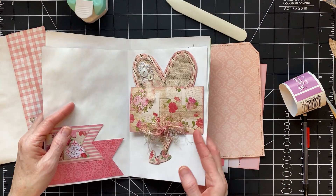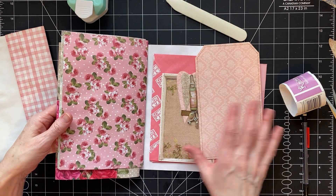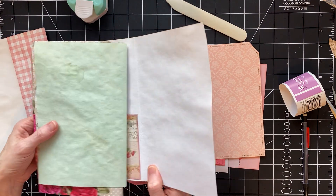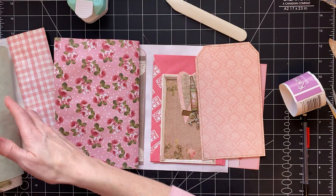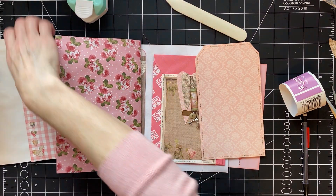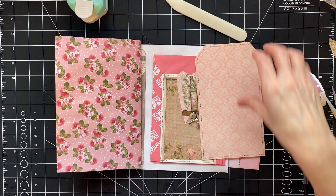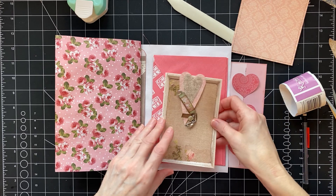What we're doing today is working on this. I might leave this paper next to it just so that you can kind of see — I'm trying to match colors, trying to get them to coordinate is what I'm saying.